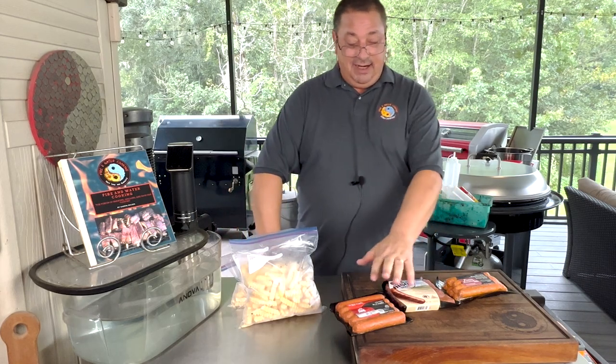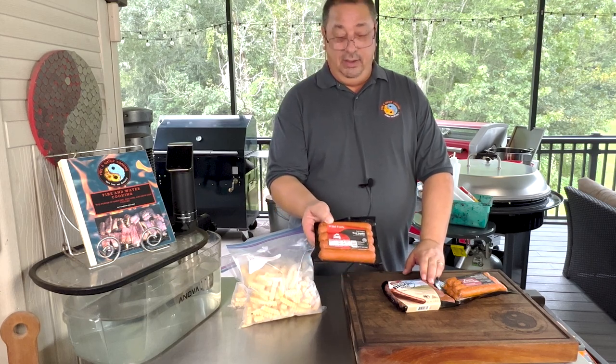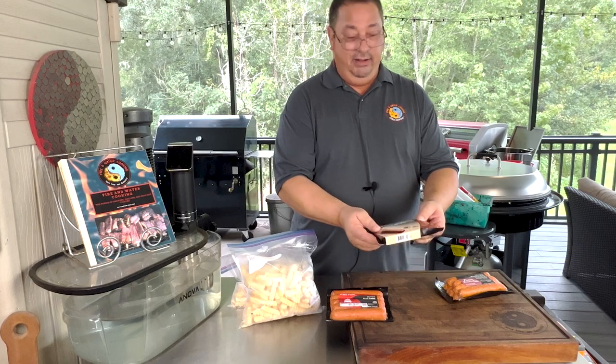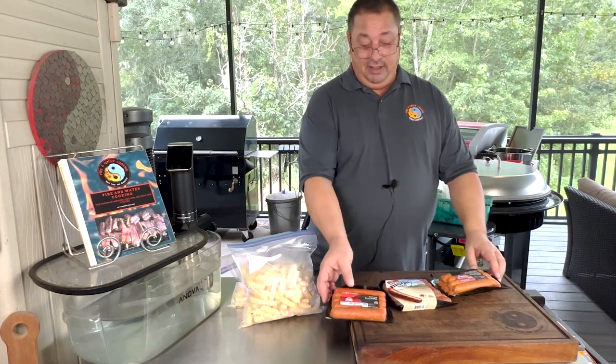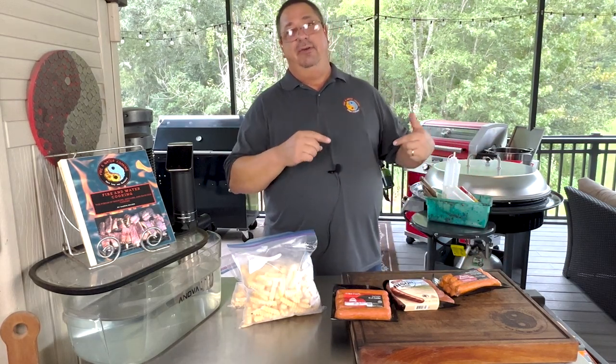I'm going to go ahead and get these out of the packs. If you check out wildfork.com, I'll leave a link below to all these products including the bison dogs. I'm really looking forward to trying them, and these Berkshire pork dogs sound awesome. I'm going to get these out of the package and we'll start getting everything ready.